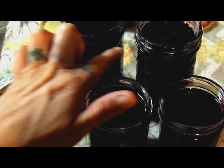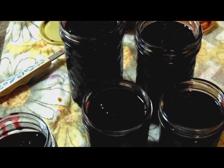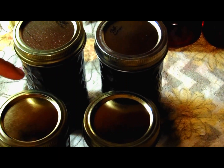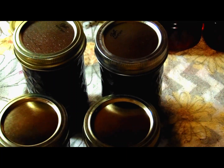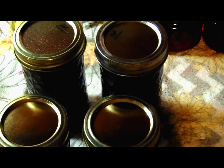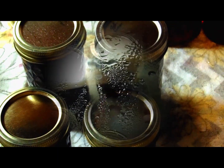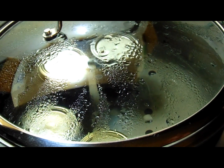The partial jar gets a lid and goes right in the fridge. The other jars get all their rims cleaned off, then lids and rings put on them. I dipped the lids in apple cider vinegar water and wiped them off with cheesecloth or one of my special cloths dipped in apple cider vinegar water, then put the lids and rings on. We're going to process these for 25 minutes.